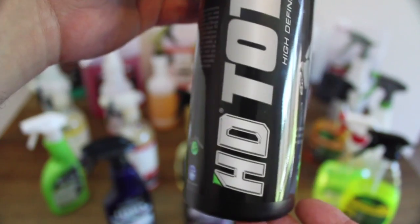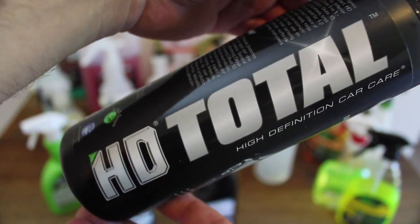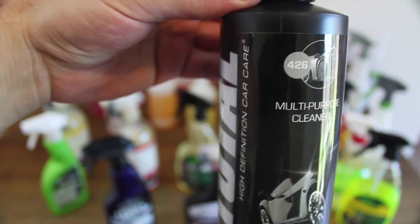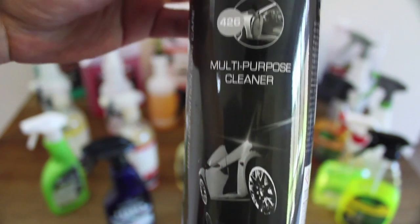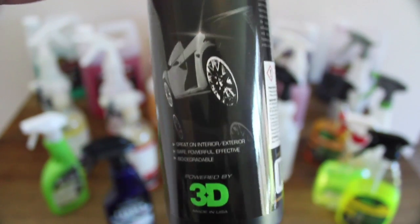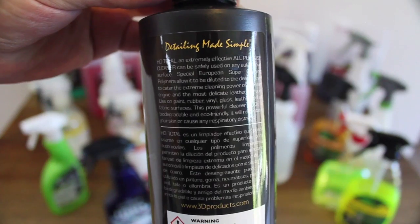Onto 3D's HD Total. This is an all-purpose cleaner I've been testing over the last month or so on various applications. Although I've been nicely pleased with its interior cleaning abilities and great finish on fabrics and carpets, it's a little on the light side concentration-wise, and for tyre and wheel cleaning, it lacks a bit of punch.